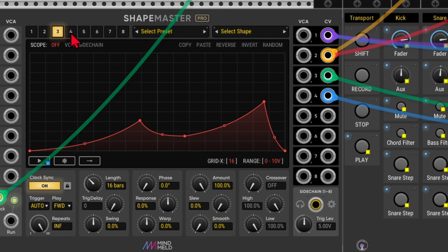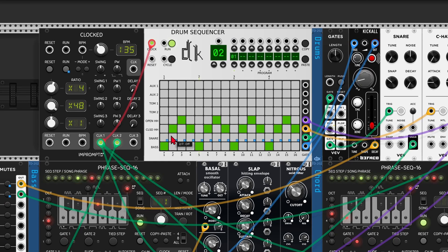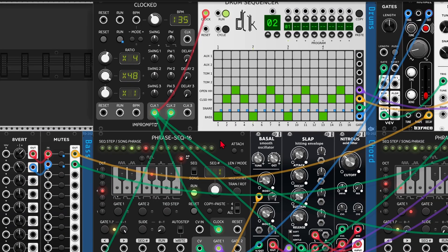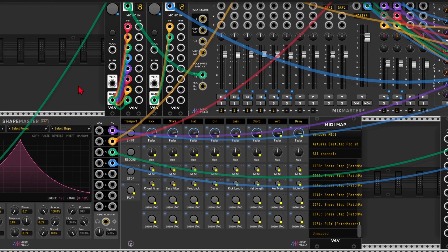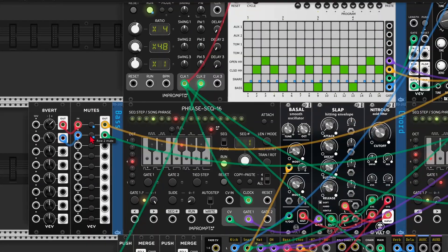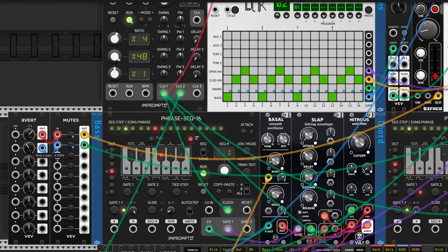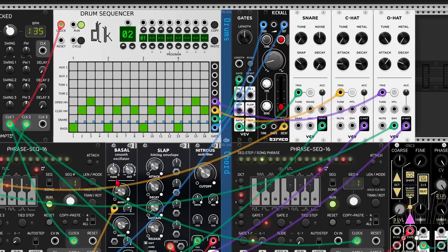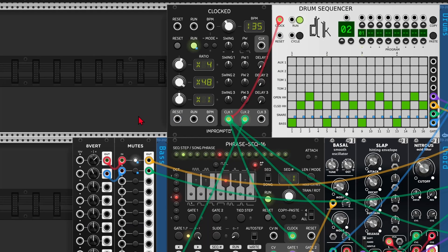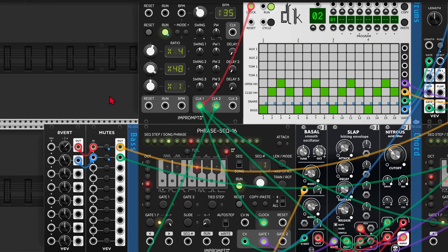I still had the drum pads left over, so I mapped those to the snare drum sequence — now I can just enter in notes, which is a bit overkill since the Beatstep Pro is already a sequencer, but just to illustrate the point. I also had two buttons left, so I mapped those to the kick length and hi-hat length using an attenuverter. For the hi-hat going to the envelope input: it's set to a short decay, and if I mute the attenuverter it resets to the original value. Same for the kick drum — when the mute is enabled it's really short, when disabled it's long again.